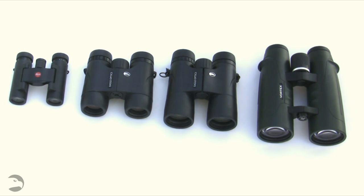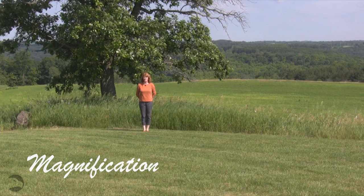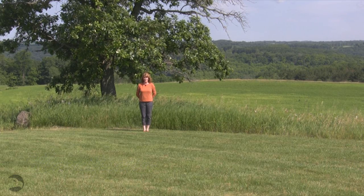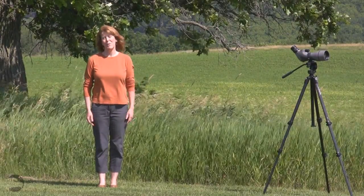Now let's go see what that magnification does. This is how you'd see me at zero magnification, or how you'd see me with the naked eye. Let's see what 8 power looks like. Here I am at 8x magnification.